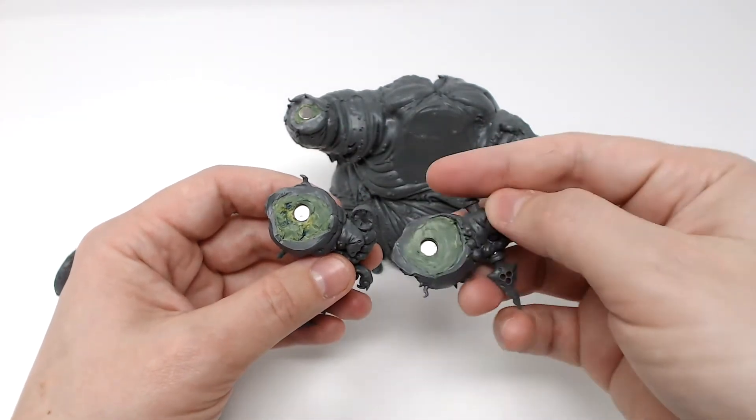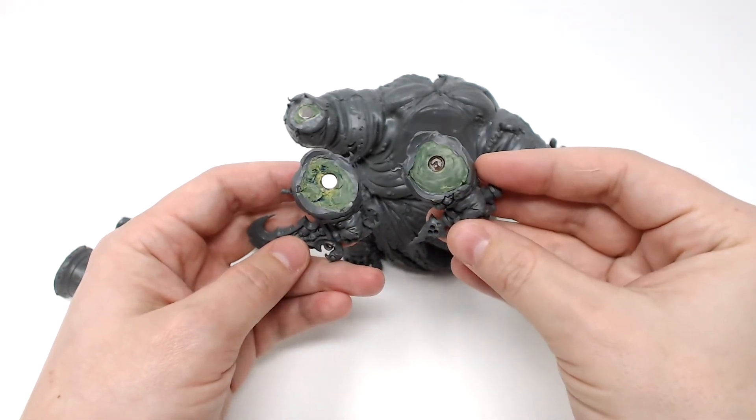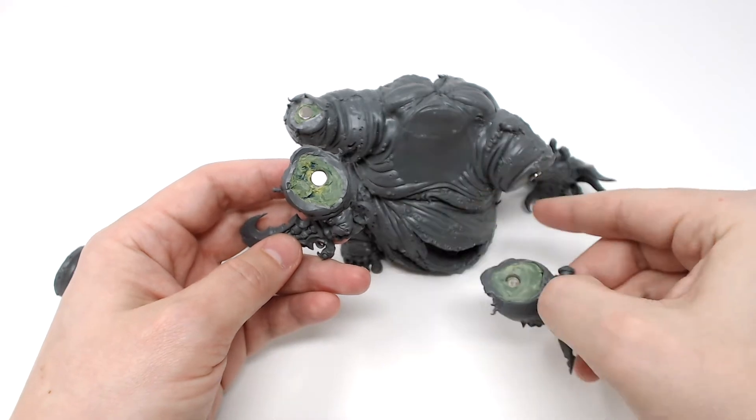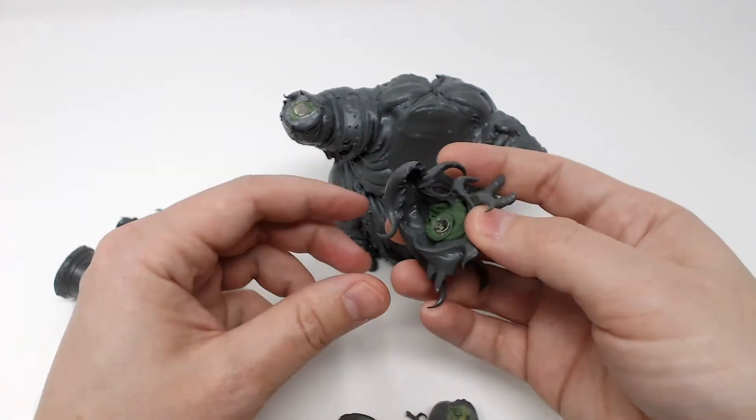For the weapons on the left arm, a similar method was used, but you'll have to use a little bit more green stuff — and ignore my bad mixing of it. Once the green stuff is dried, you'll want to drill in deeper to offset for the magnets sticking off the arm.